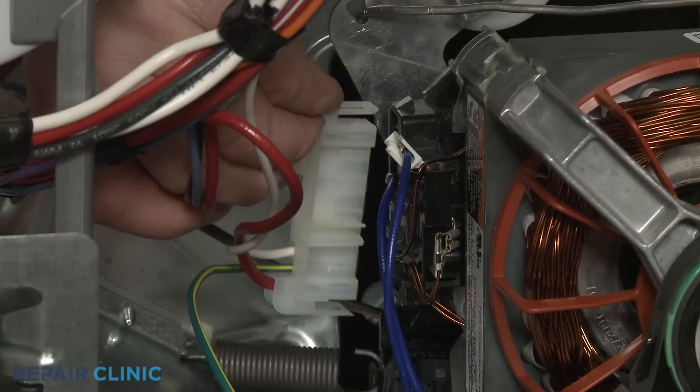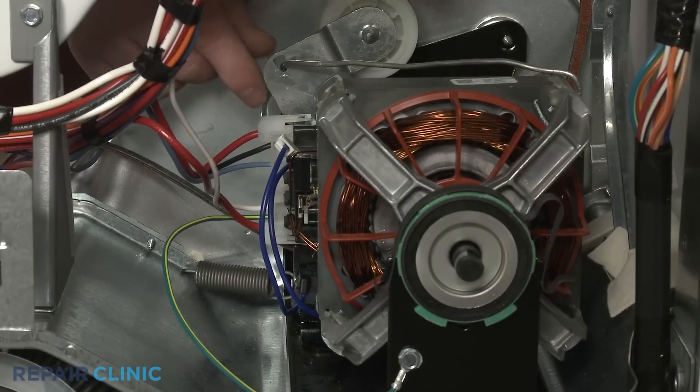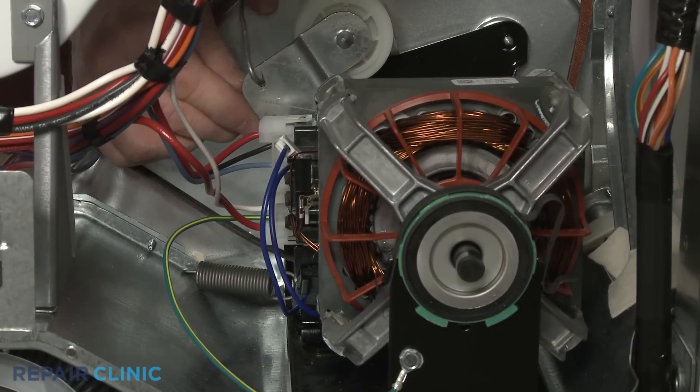Reconnect the motor wire harness. Reattach the idler pulley spring.